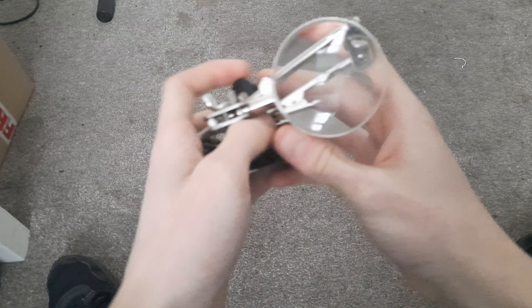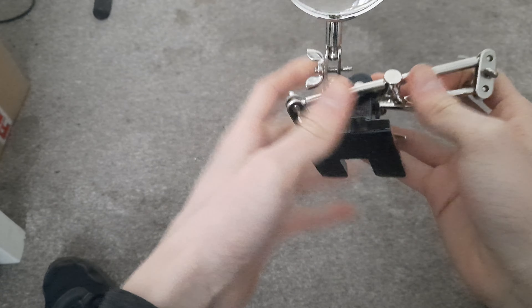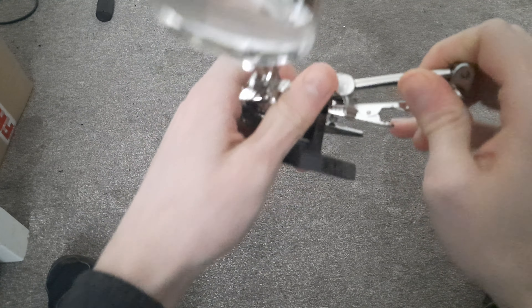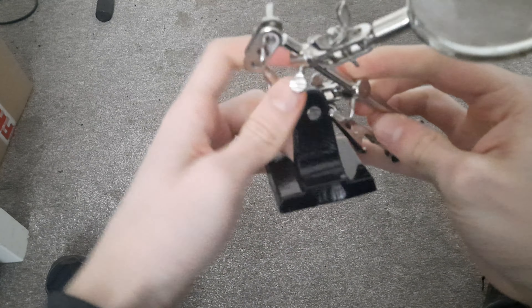Now this thing is used for soldering and anything small, basically. I've never really owned one of these before — I've never even seen one. I didn't know they existed until I saw it on the TARDIS.